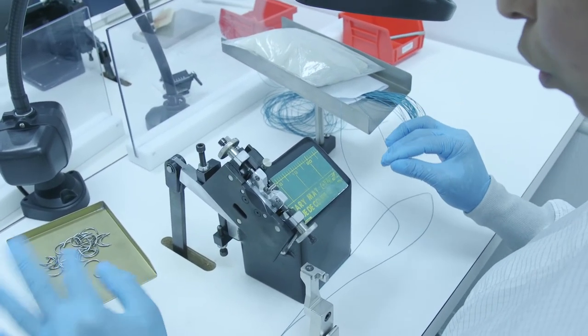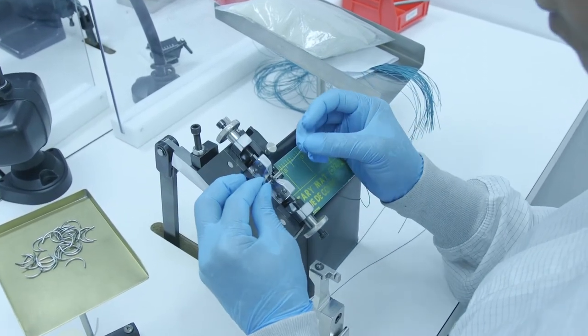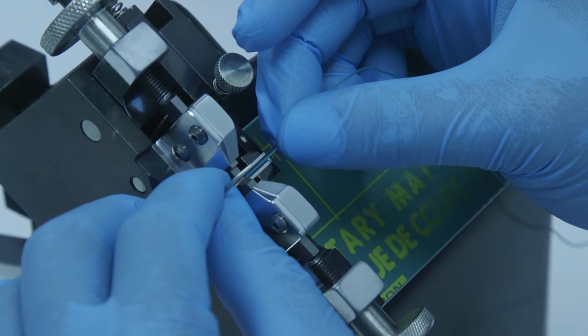we proceed to attach. We put the needle facing up, we grab the suture, we insert between our dies, and on this occasion we're going to do a single strike.